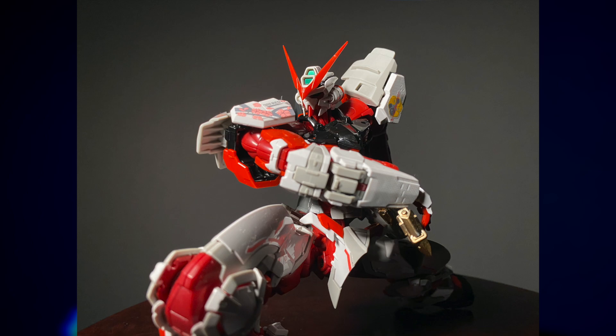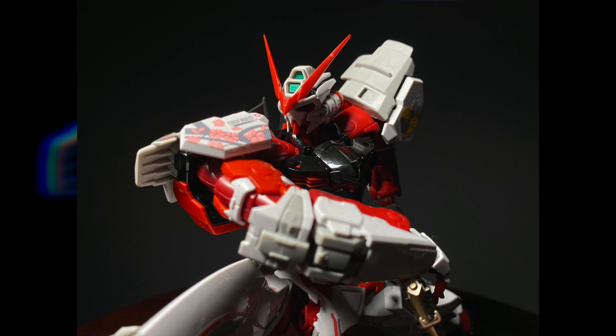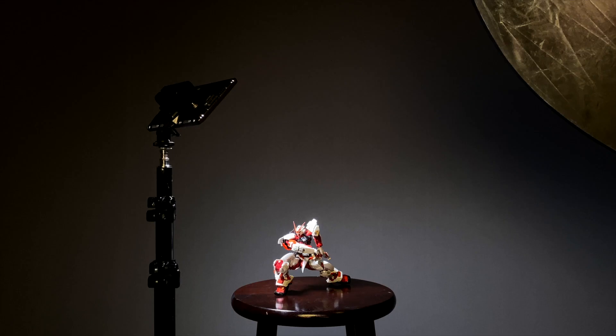By moving the light closer and tilting it down, we get a much more aggressive look with higher contrast. Take a look at the background — because the light is no longer bouncing directly off it, we now have a kit that dominates the frame with the darkest blacks still separated from the dark gray background. With those intense shadows, however, we begin to lose some detail accents in the faceplate and neck on the parts of the kit facing away from the light.